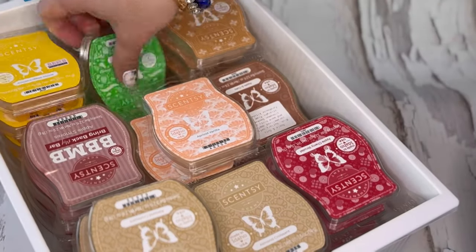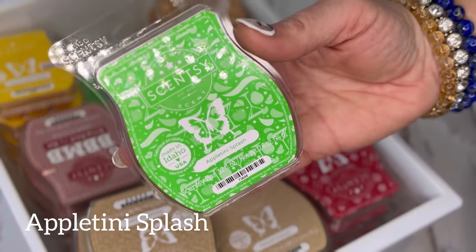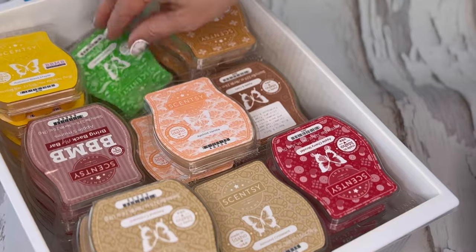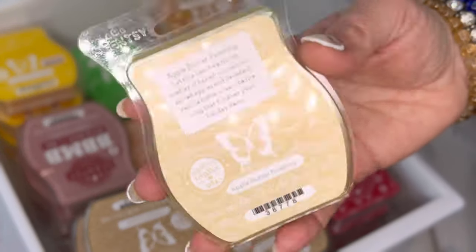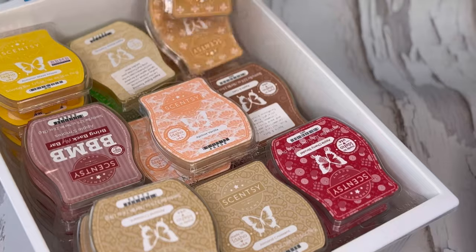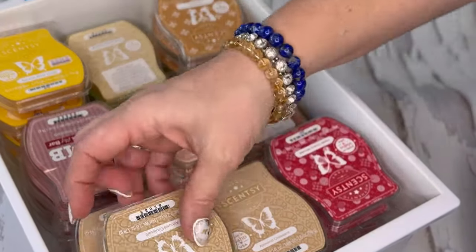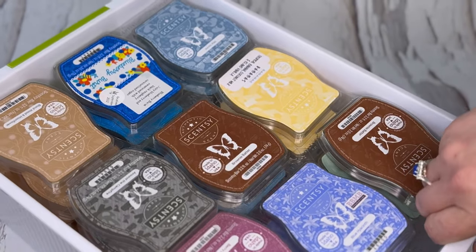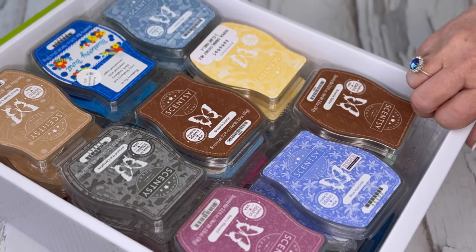I just got two more of these in a recent sale, so I have two right now but will be adding more, and then I have one of apple butter frosting. Amaretto — I have four of that one. Mine are stored in alphabetical order; it's just easier for me to find a scent without pulling multiple bins.